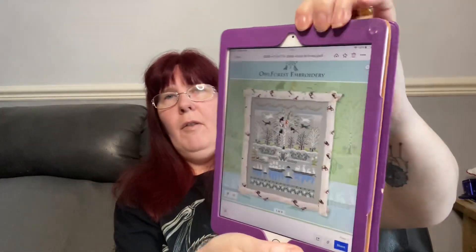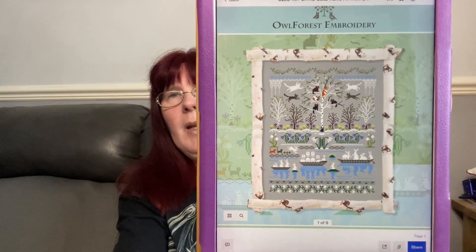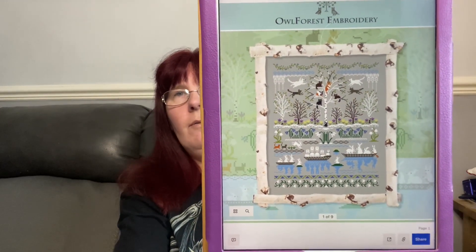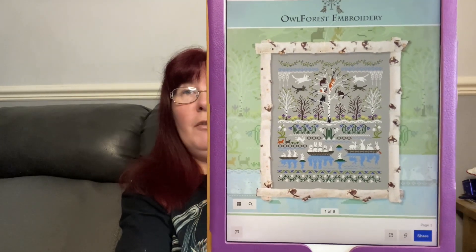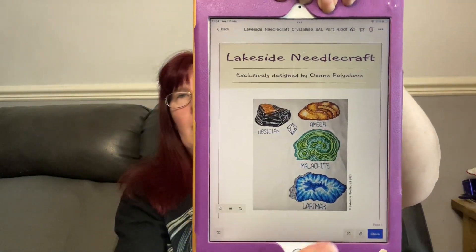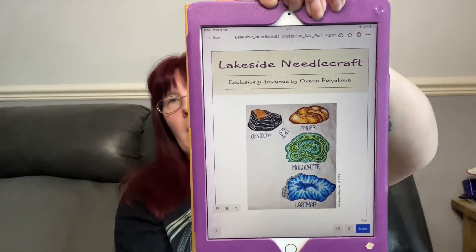We've also got this one from Al Forrest Embroidery called The Cats Have Arrived — but this was a freebie. Sammy told us about it, so I grabbed that. It will be my first Al Forrest Embroidery design. More colourways of Crystal Eyes have arrived — Crystal Eyes now has Obsidian to go with Larimar, Malachite, and Amber. I still only have done two colours on Amber.